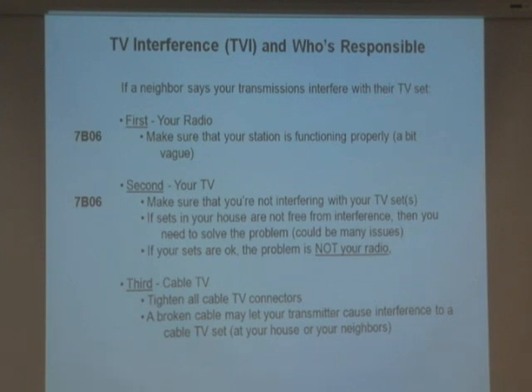If your neighbor says your transmission is interfering with their TV set — this is TVI. The first thing you do is make sure your station is operating properly. The second thing: make sure you're not interfering with your own TV sets. If you've got two TV sets and your neighbor says you're interfering, turn on your sets and transmit. If your sets are free from interference, then the problem is not your radio.